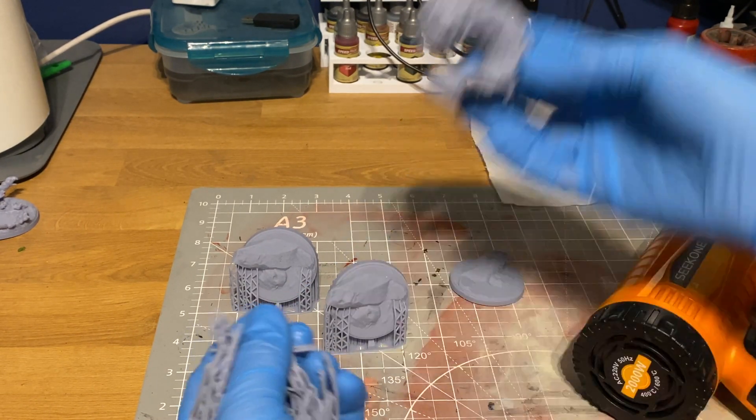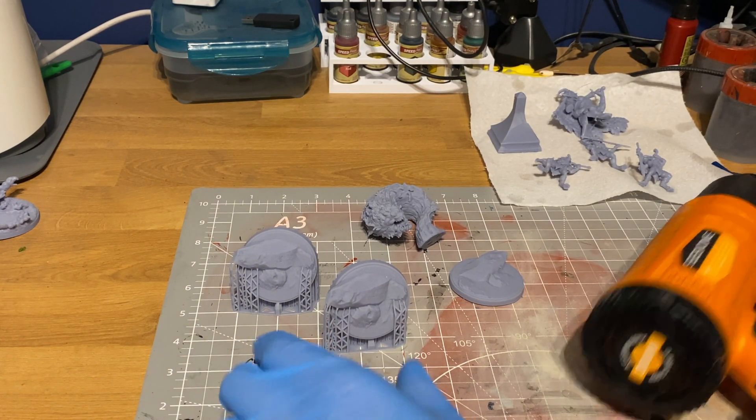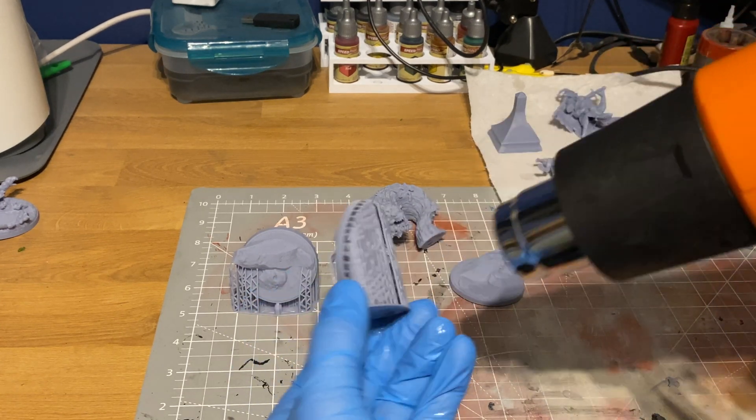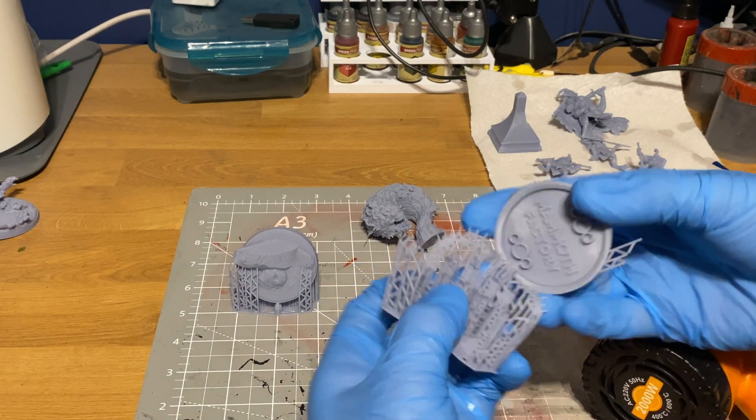I normally use the heat gun on larger models or bases, where there's less to go wrong. On smaller more fiddly ones with delicate parts, I've not had great results with the heat gun — I always get better results with the hot water method. I save the heat gun for robust models without delicate parts, or for things that are just too big to fit into my hot water.